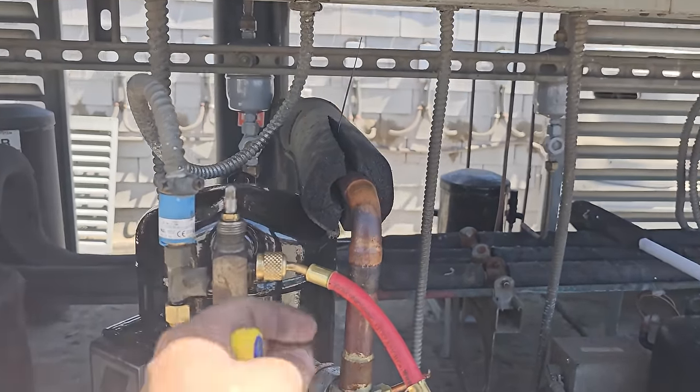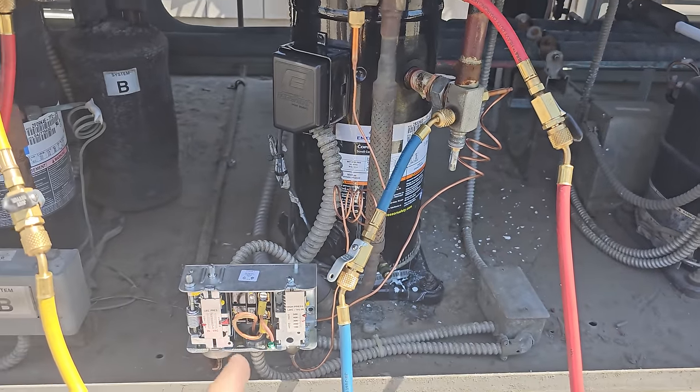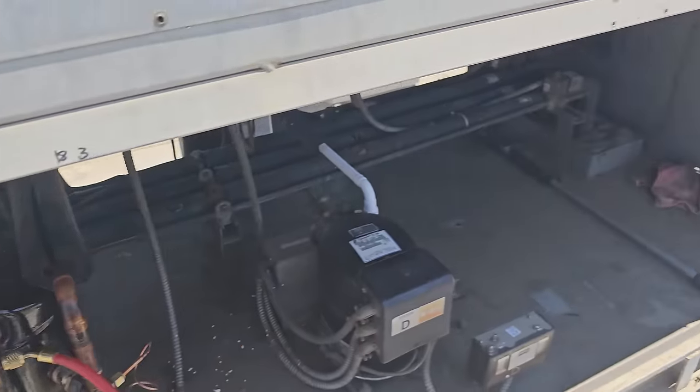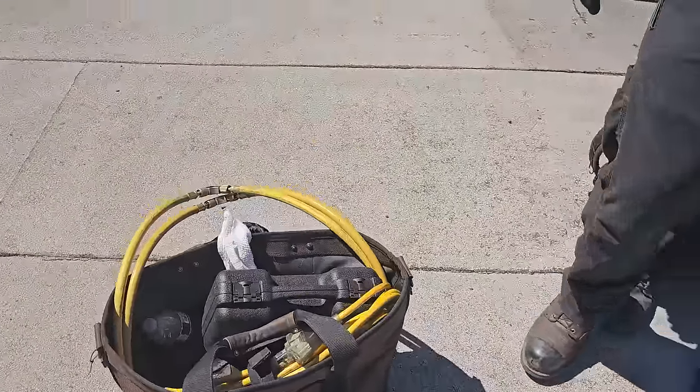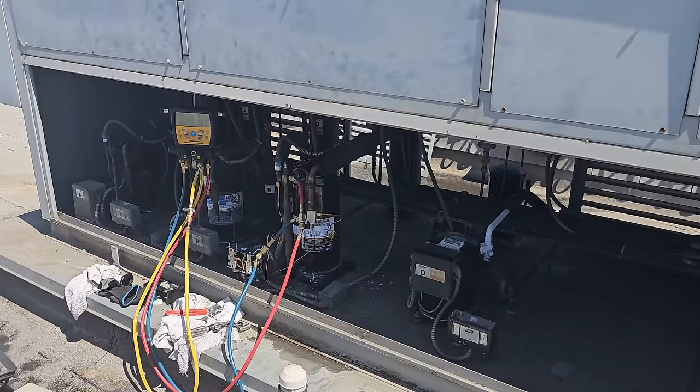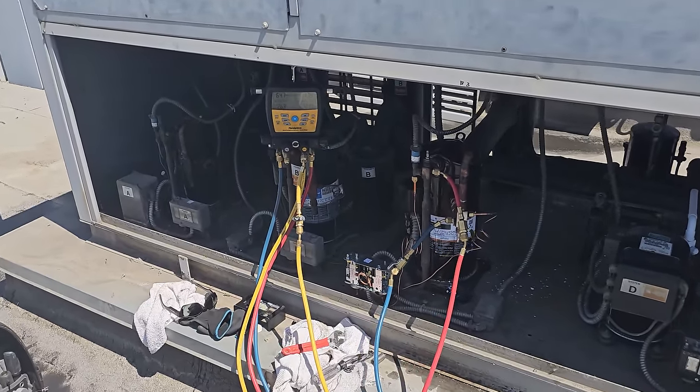We're pretty much done wrapping it up and getting cleaned up. We are going to give the customer the keys and tell them to keep an eye on it.